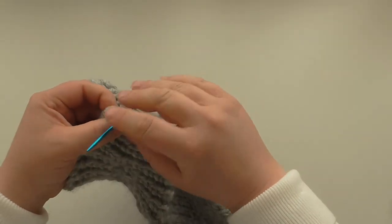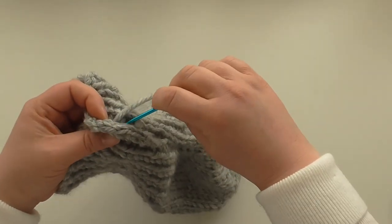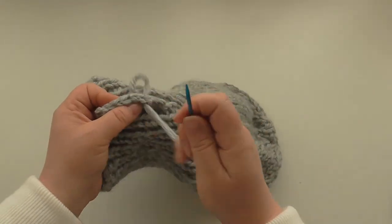It does look bulky at the seam, but I can assure you it doesn't feel it once you've got your hat on — especially if you're doing a double knit hat or aran, it's a lot less bulky because your yarn is a lot less bulky.